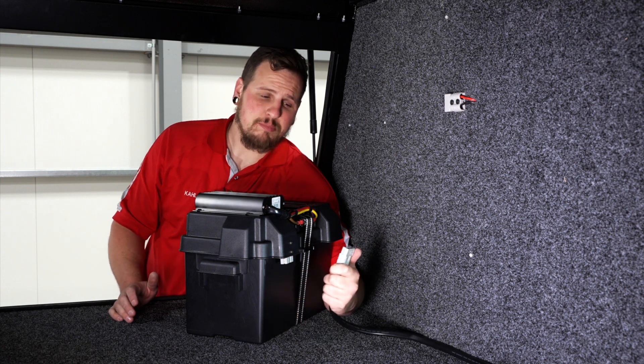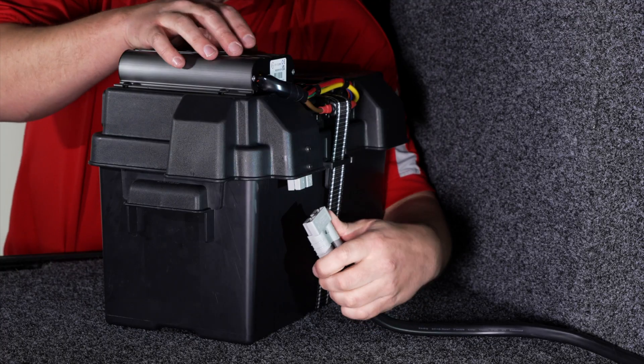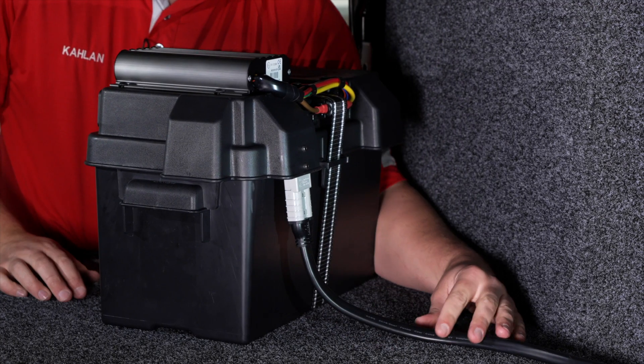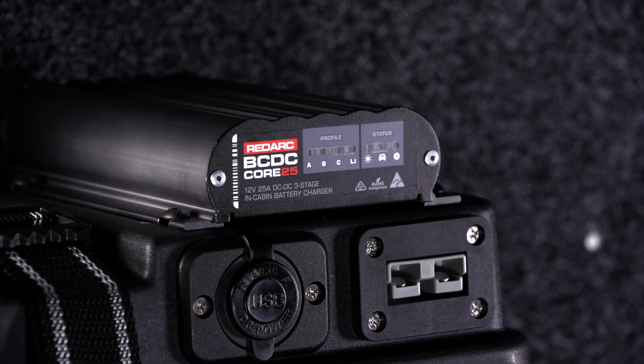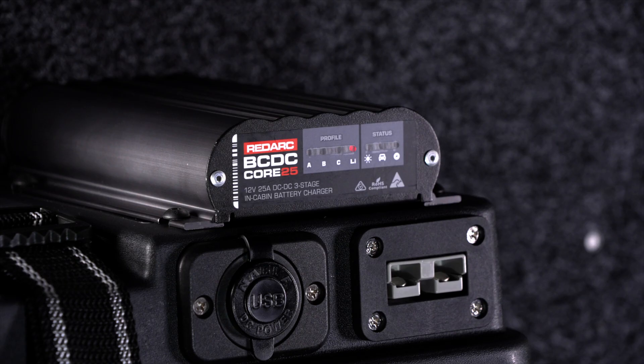In the back of this vehicle, it's been pre-wired with an Anderson plug with suitably rated cable. We just plug that into the vehicle input at the back of the box that we installed earlier. Now we're going to start the vehicle and you should see the lithium profile light and the vehicle status light come on solid to indicate that it is charging.